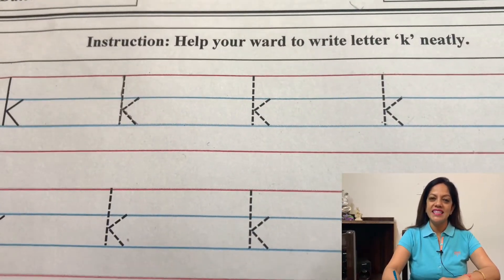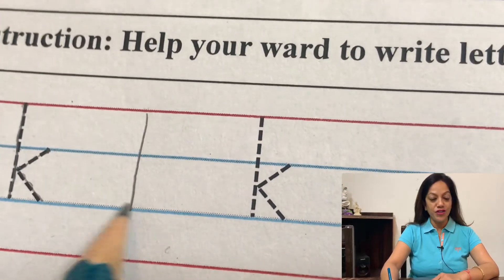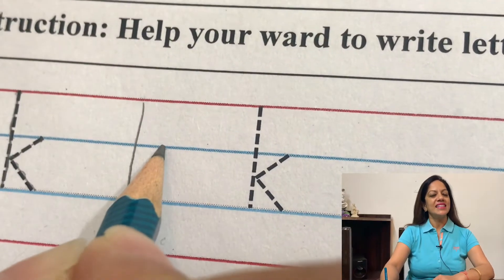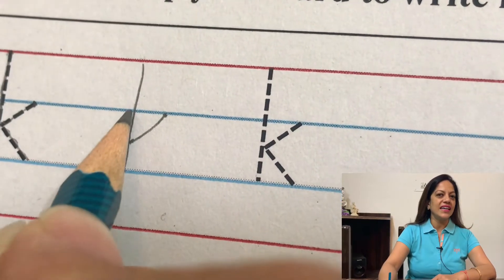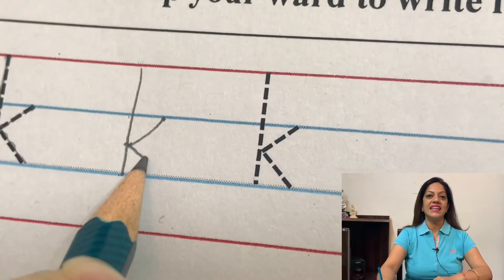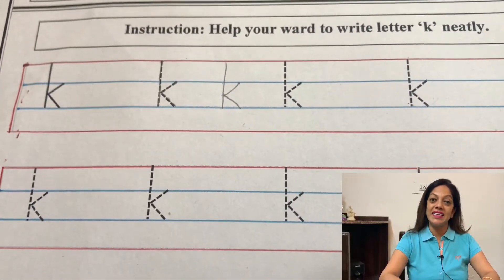Now let's see again how to write letter K. Come to the tomato line — a standing line will go down, touch the sea line and stop. Then lift your pencil, bring it on the skyline a bit away from this standing line. From this point a slanting line will touch the standing line right in the middle of the skyline and the sea line. Then from here make one more slanting line down, touch the sea line and stop — letter K is ready.